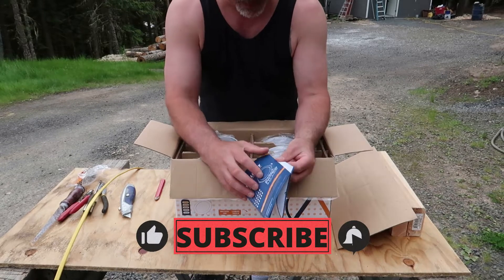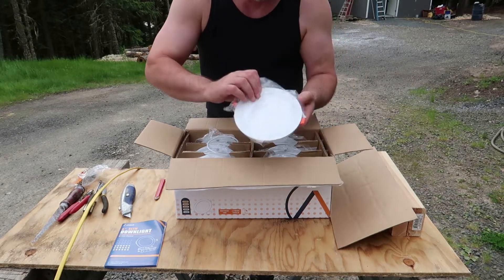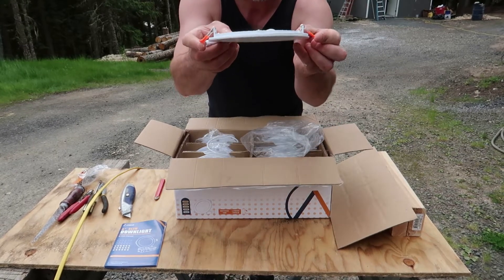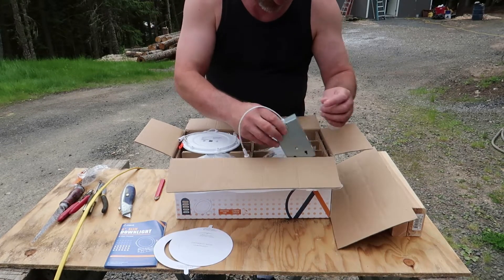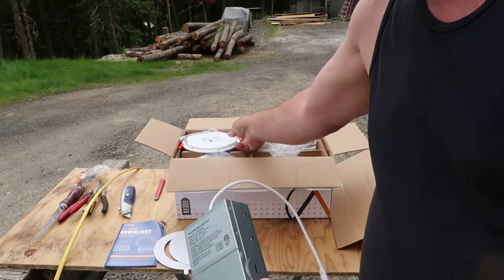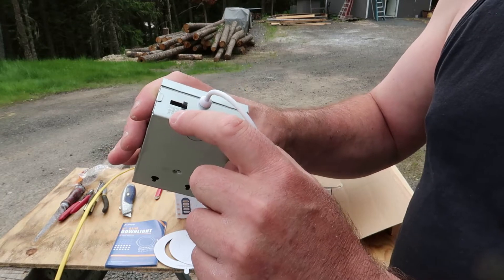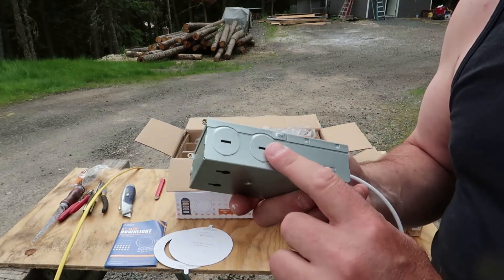When you open it up you'll find some instruction manuals, and you've got your 12 lights. This is what they look like — when putting them up into the ceiling you fold these little ears up, slide it up in there, and they hold it flush. There are three of these. This is your pattern for your hole. Here is the box — this part connects to your light and just goes up in your ceiling.